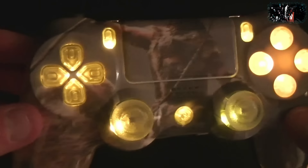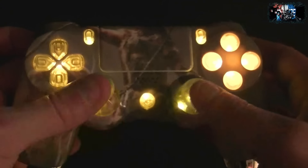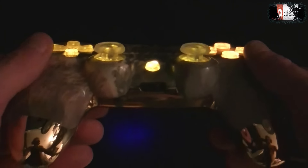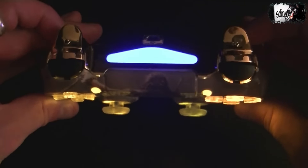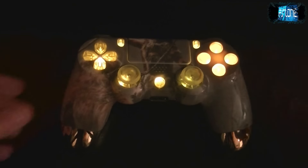It costs about $1.50 to add each LED to your controller and he's got a bunch of colours: green, blue, red, gold, orange and a few others. Just check out the site to see exactly which ones he has. A controller like this is going to set you back between $100 and $150, and you'll need to pay a little bit more for shipping if you don't live in the US.